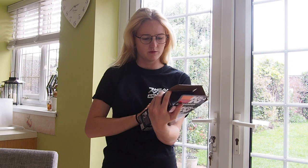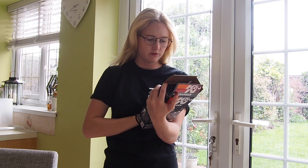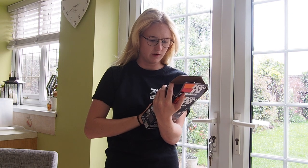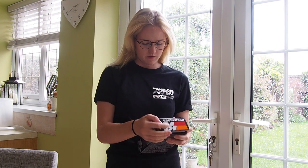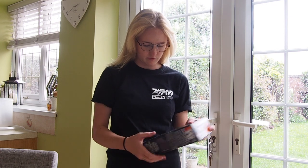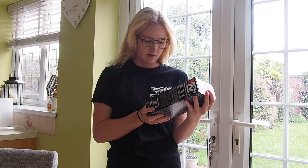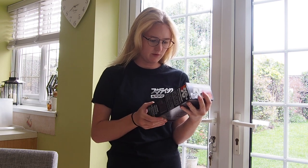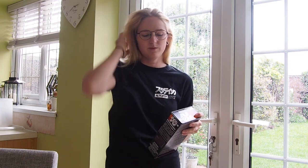When you read the back of the packet, it's really serious with regards to not swallowing any of the content, and it says to wear eye protection and gloves. I'm not going to wear eye protection - I'm just going to be really careful. Just to let you guys know, it does seem really strict with regards to getting these fluids on your skin or anything. So we're going to have to be careful with this one, take our time, and make sure we don't make a mess of the kitchen.